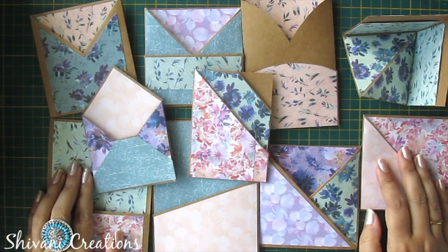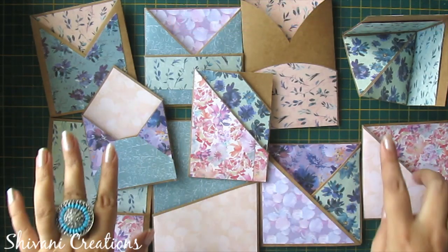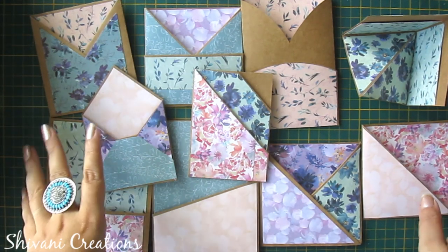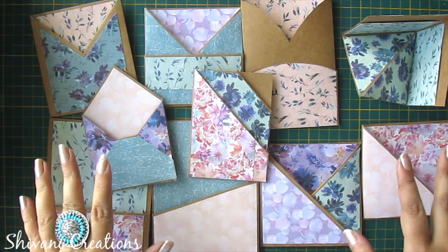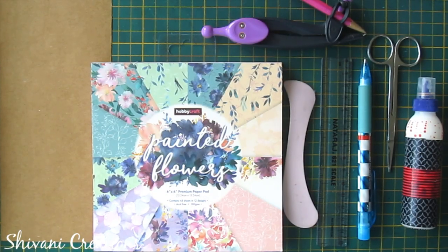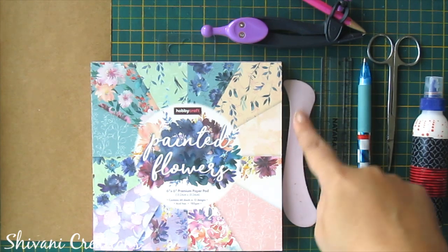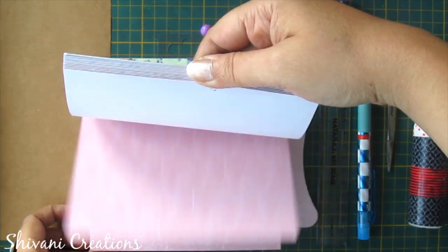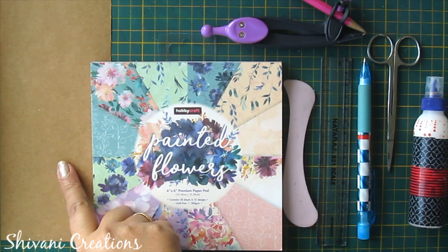Hello everyone, this is Shivani here, welcome to my channel Shivani Creations. Today I am showing you 10 different styles of pocket for your scrapbook decoration. These are very easy to create and you can use these to decorate your albums, your mixed media, anything. For this we need liquid glue, scissor, pencil, ruler, bone folder, rounder, any pack of pattern paper, and thick sheet — I am using craft sheet.